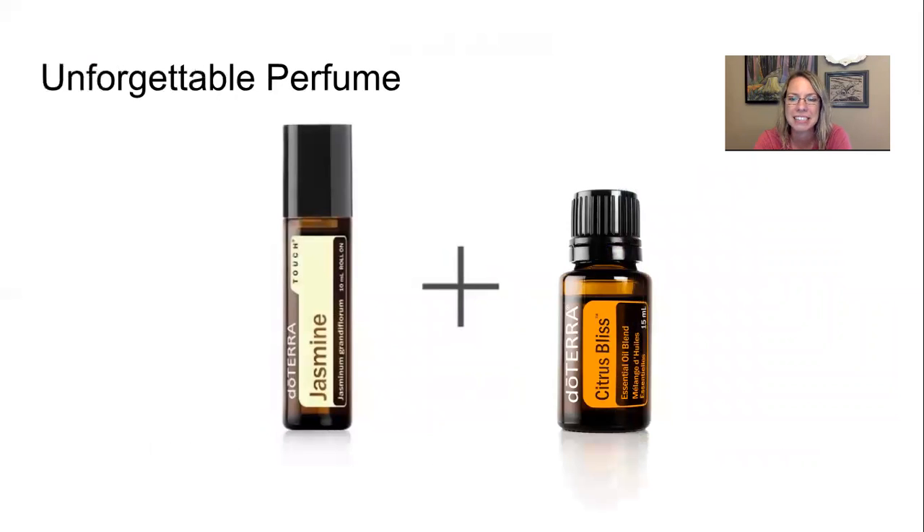Unforgettable Perfume: Jasmine smells intoxicating on its own, but when you add Citrus Bliss — a combination of different citrus oils and a vanilla absolute, think orange creamsicle — it creates a beautifully balanced aroma that will get people's attention and make you feel lovely all day long.